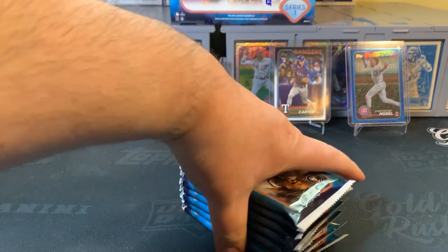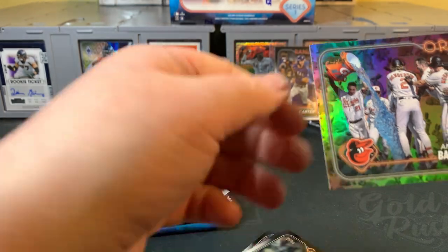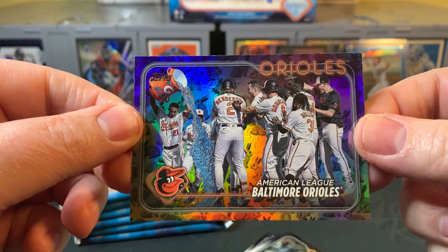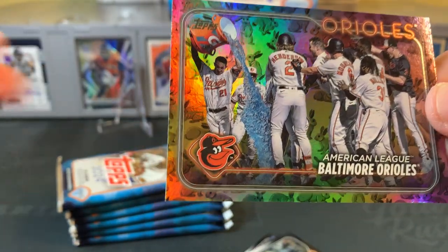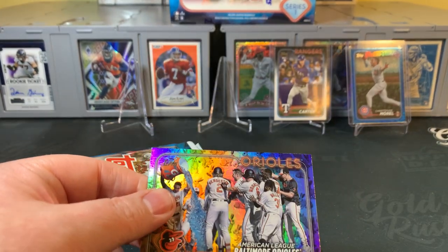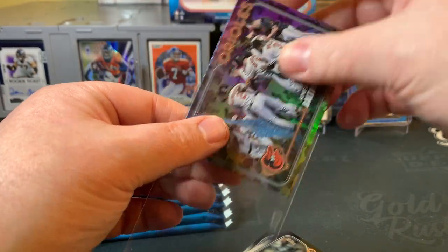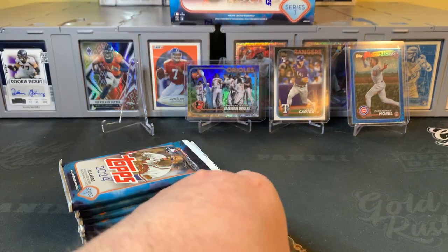Second blaster — starting off with an Orioles foil card. There's a Rabbit right there — my first one! And that's on the team card. Orioles are a hot team. Got Gunnar Henderson on the card there, Cedric Mullins. You can see the Rabbit foil there in the background. That's the first one of those I've seen — one out of every 56 packs. Go ahead and sleeve that one up. That will probably draw some interest on eBay.